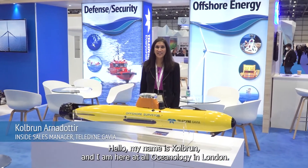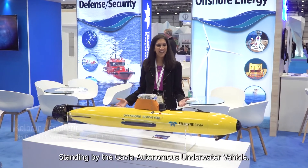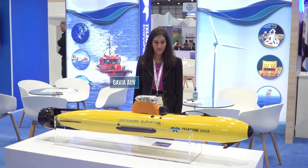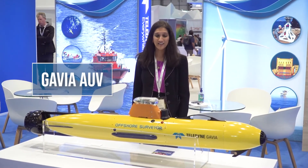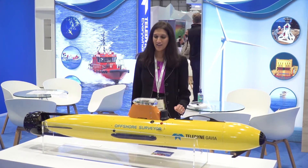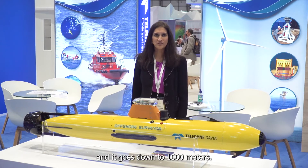Hello, my name is Colburn and I am here at Oceanology in London. Here I am standing by the Gavia Autonomous Underwater Vehicle. It is one of three vehicles that we manufacture in Iceland. This one is our smallest one — it has a 200 millimeter diameter and it goes down to 1,000 meters.